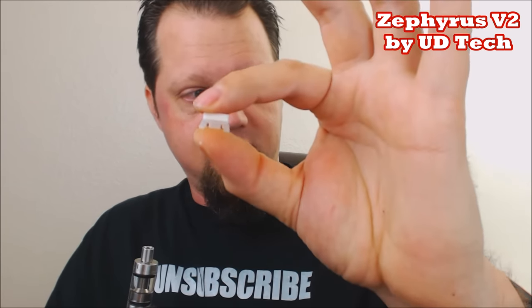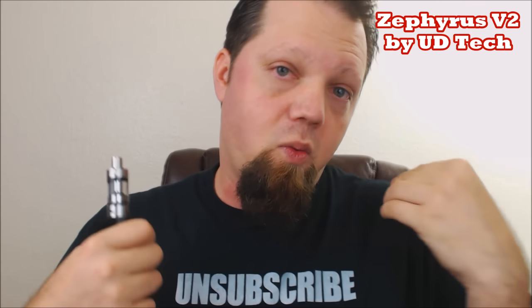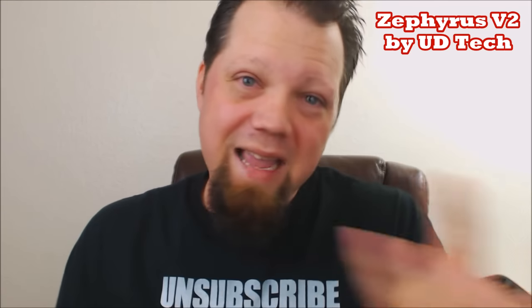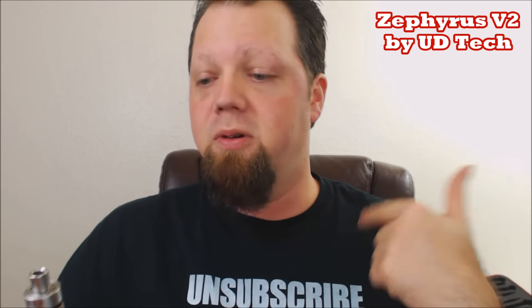Another pro is the single coil adapter - I love these. If you don't want to run through juice quickly, because these RTA/RBA styles suck up juice, throw this single coil adapter in, build yourself a single coil, and you're basically saving yourself half the tank. You're not going to vape through it as fast. That's another pro.